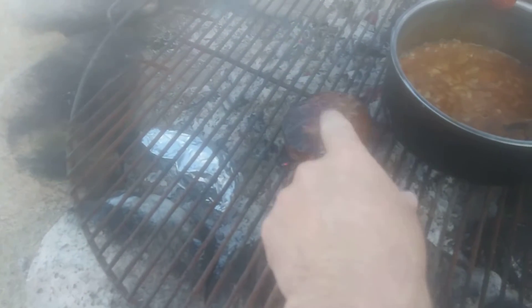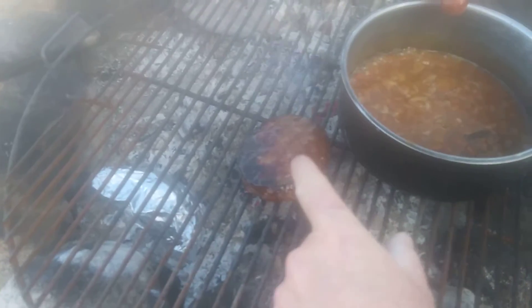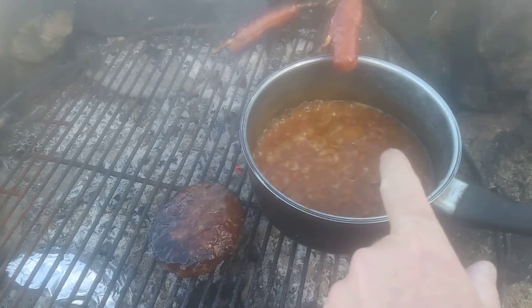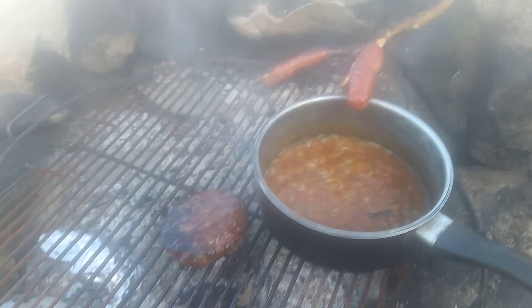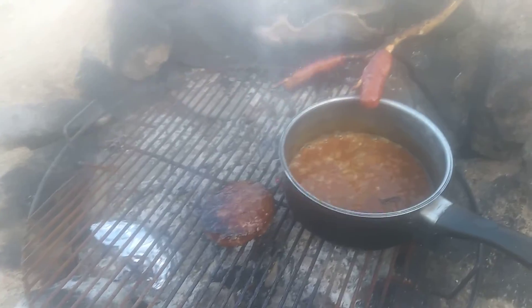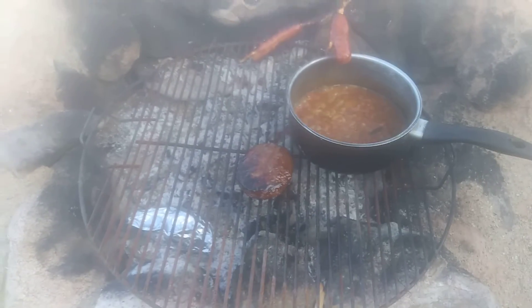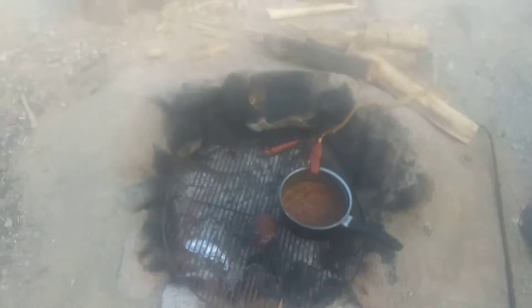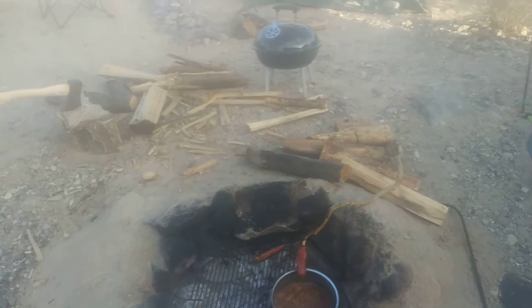The most expensive thing was this Black Angus hamburger — about a dollar fifty. I'd say about three to three and a half bucks total to cook this over a natural campfire. That's enough for two or three people. Another primitive camping episode.